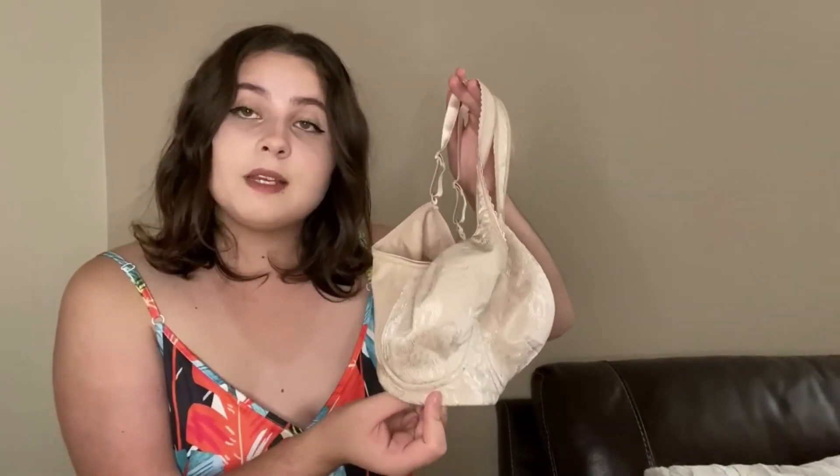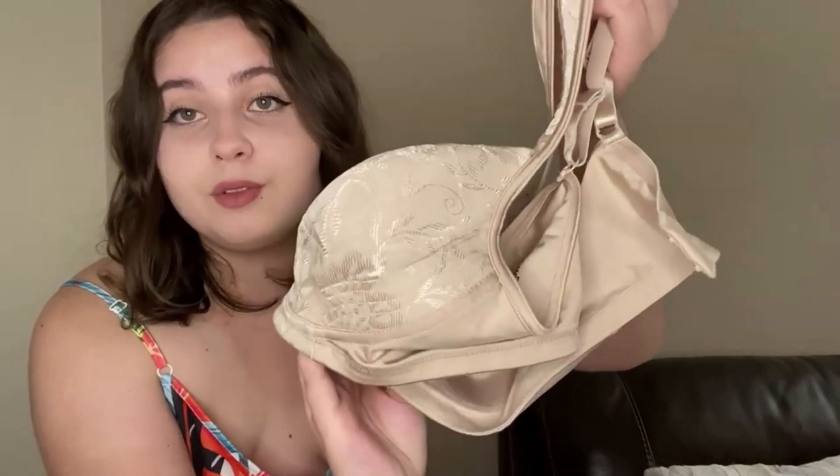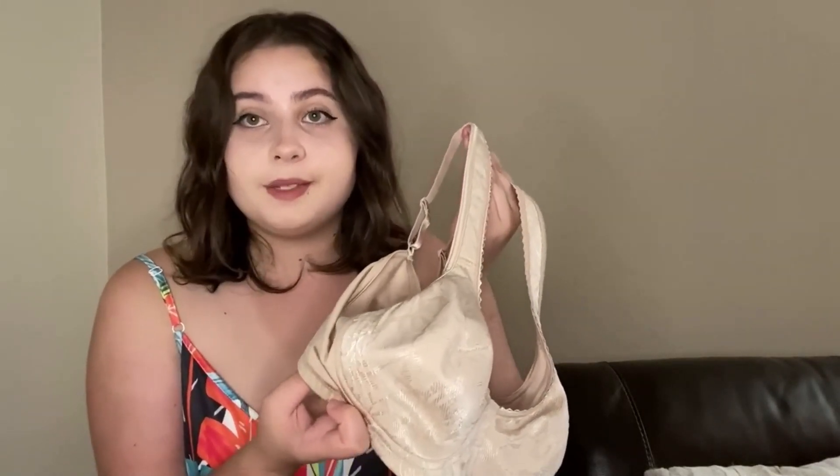It has very soft and breathable fabric, and it also has a floral lace trim, which looks absolutely beautiful. It has really light support, which means it doesn't dig into your shoulders or into your back. This bra has full cups, which prevent full spillage in any certain circumstance.